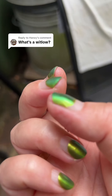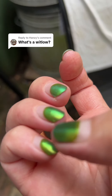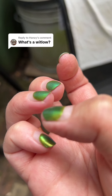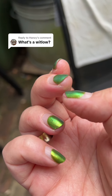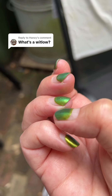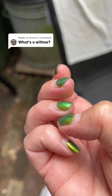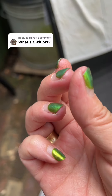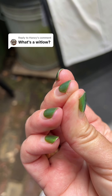A whitlow is an infection in the bit around your nail, and you can just see there and there. They're really painful. Now that one, when I got up this morning and got it out of its hot water bath, some pus came out of it. That one hasn't. If they get really bad, you're supposed to get them opened up.